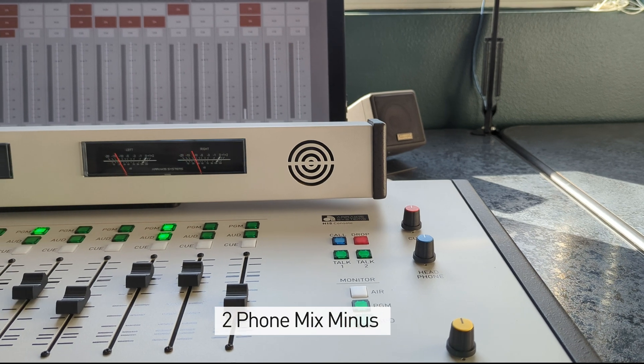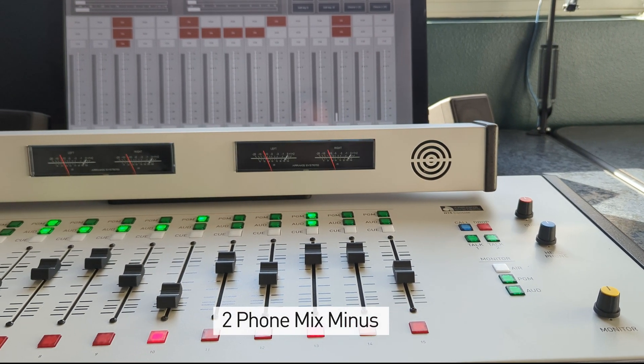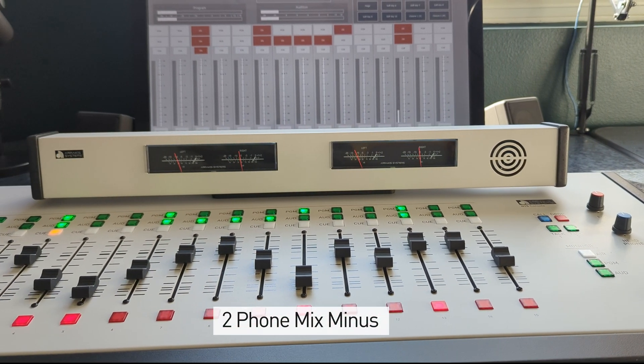The H15 also includes two mix-minus channels for connecting to phone hybrid systems. The phone logic output allows control of the phone hybrid for call connection and drop functions.